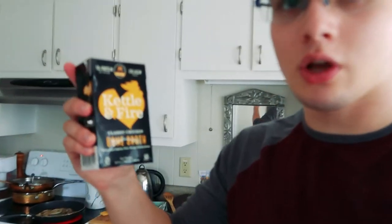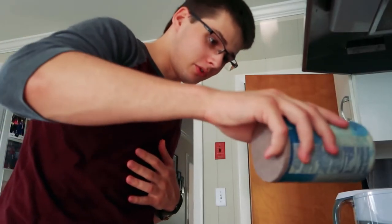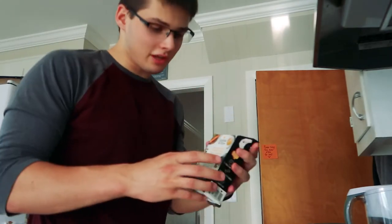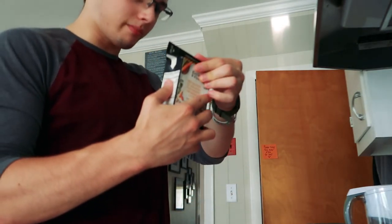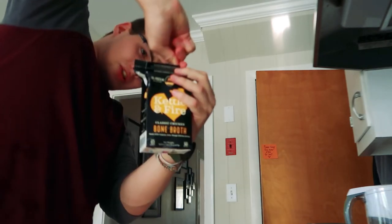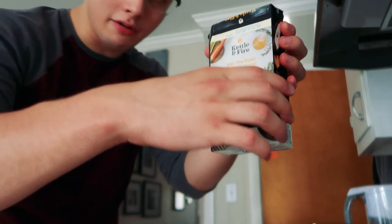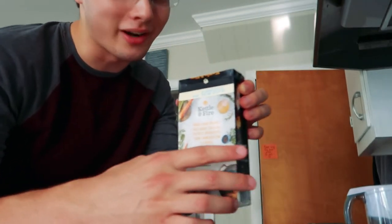The next thing the recipe calls for is two cups of chicken bone broth. I'm using this store-bought brand. I have no idea what the difference is between bone broth and regular chicken broth. If you want mushrooms, I guess you can put those in now, but I don't like fungi — though I'm a pretty fun guy. Then you put in some salt. Two cups of bone broth — the container has two servings at one cup each, so that's the whole thing.